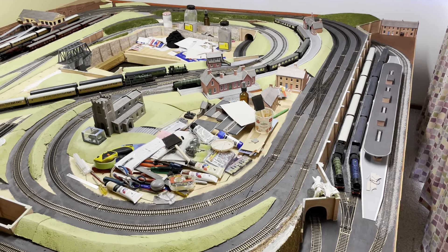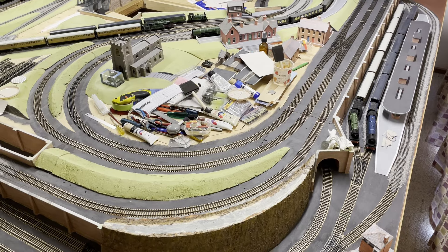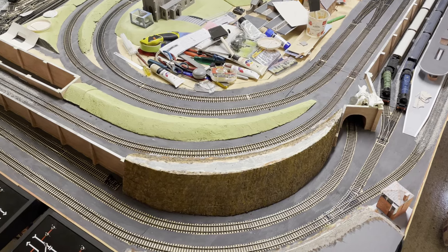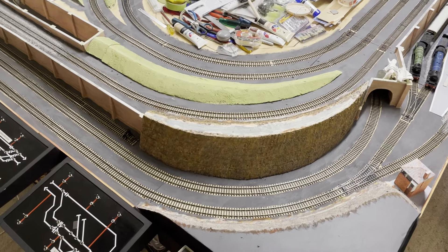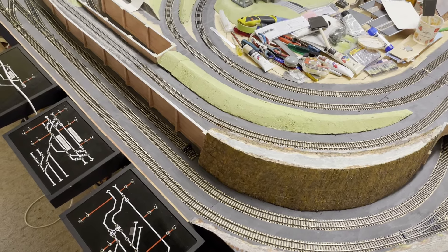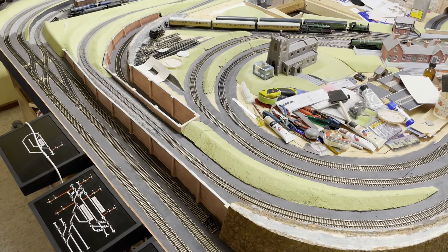At the time there was very little consideration for the practicalities of moving or transforming such a layout. As time passed it was conceded that the layout would possibly be relocatable at best — the three sections could be unbolted, moved to an alternate location and reassembled. Six years later there are now a few challenges. For example, with all the tracks laid across the three modules there would be around 40 track joints where the track crosses from one module to another.